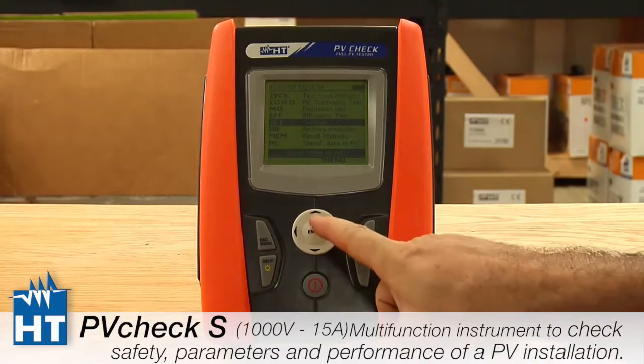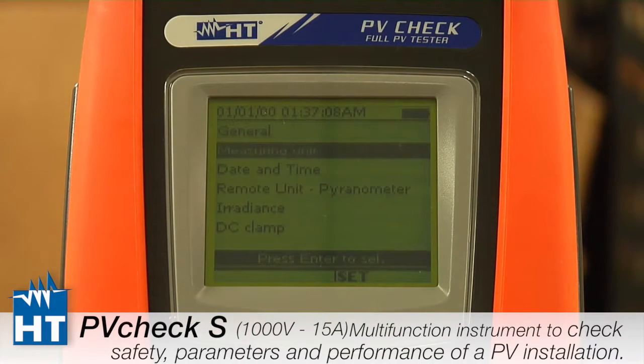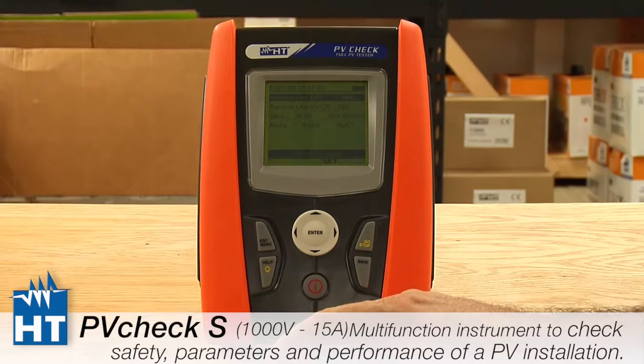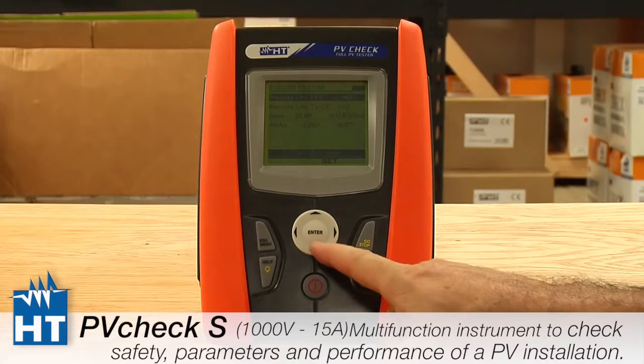Continuing with the setup of the PV Check, we're going to go down to Remote Unit. The remote unit refers to our accessory called the Solar O2, which allows you to take luminosity, solar energy measurements, and temperature measurements from as far away as you need to be from the unit. Many people do not use it and it's not a standard feature, so we're going to set it to No and move on to the important part: placing the calibration factors in for our reference cell.